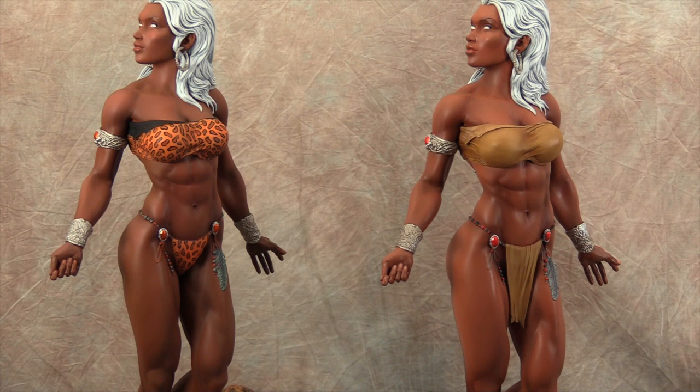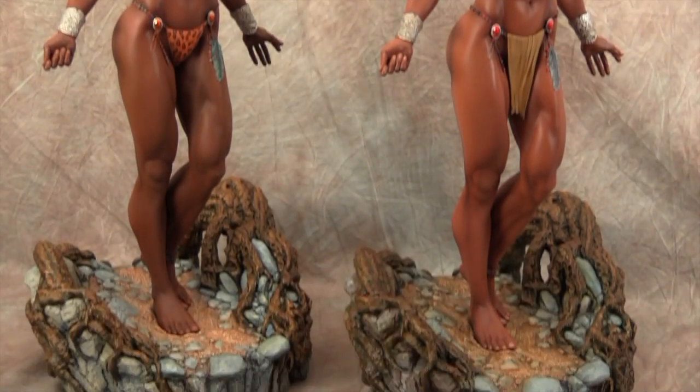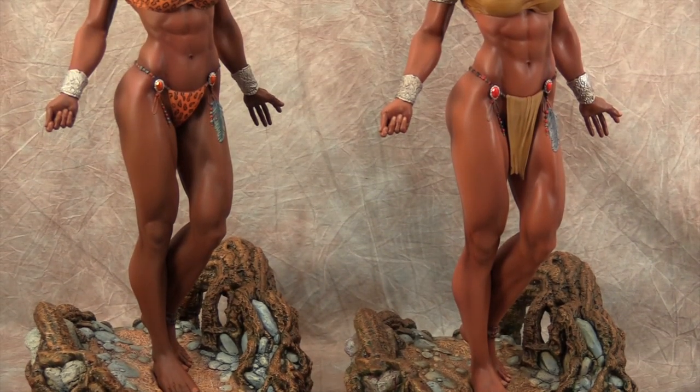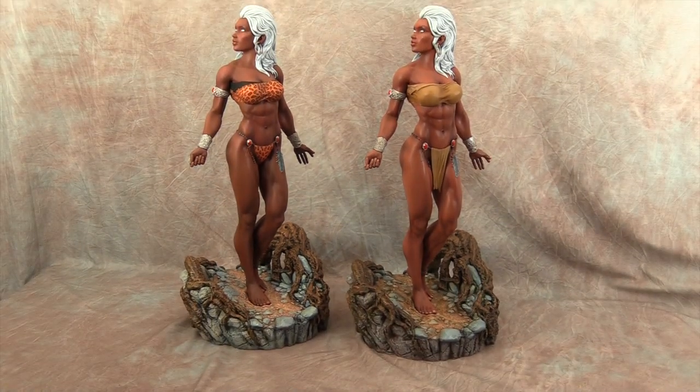Just by changing that loincloth or bikini it really changes up the statue a lot as you can see. The bases are sort of similar because they wanted more of a beach scene. The one on the right has a little bit darker rocks at the bottom while the one on the left is a little bit lighter. The one on the right also has darker greens in some of the roots. I try to always change them up from base to base and statue to statue, but it also ties in with the statue's own color.